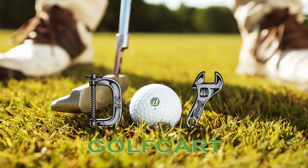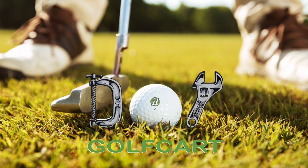Don't forget to like and subscribe. And for all your golf cart parts and accessories, check out DIYGolfCart.com and make sure to check out our other videos.